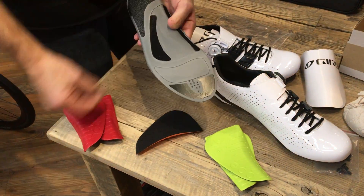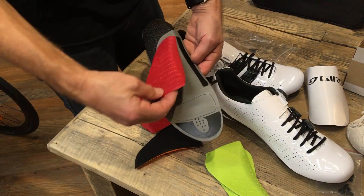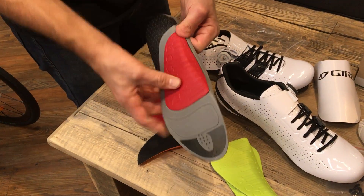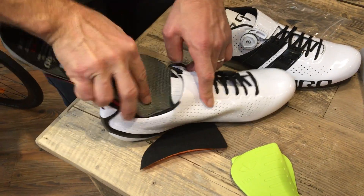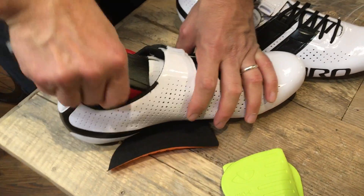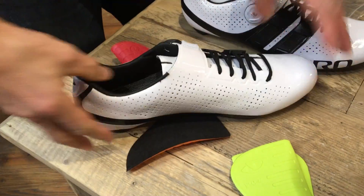So just to show you how it works — it just pops in there. So essentially with every Giro shoe, you get three insoles. It still fits back in there just fine.